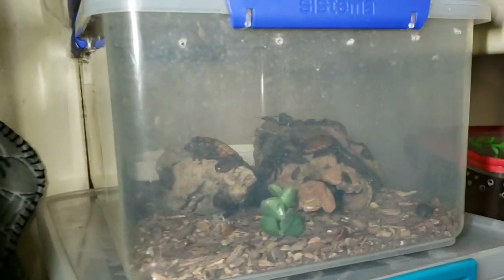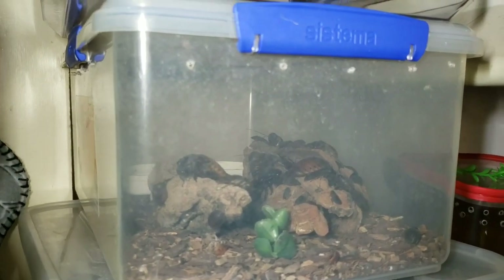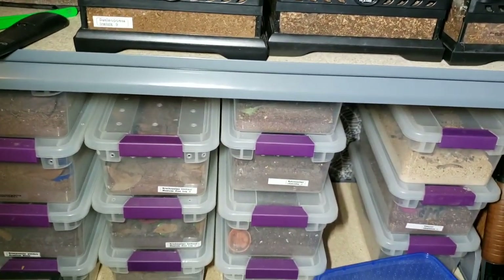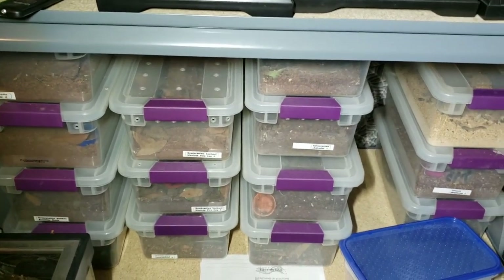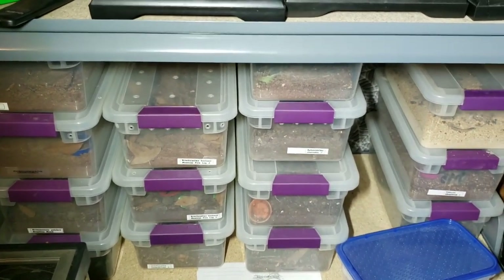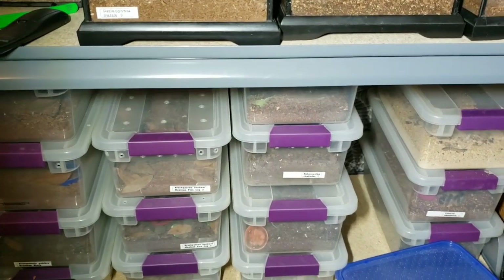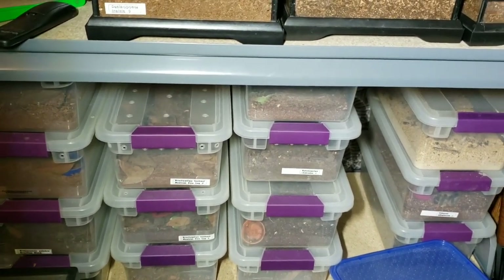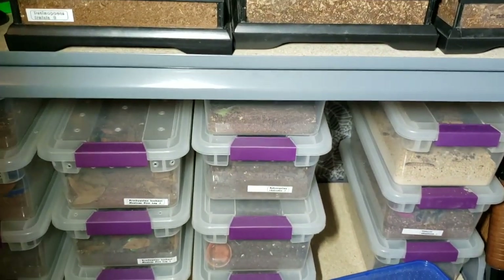If you look over here, you should see the explosion of my hissing cockroaches — the Madagascar ones. These things have gone insane in the last few months, babies everywhere. Down on this shelf, these are all containers I got from Target. I really enjoy these — they're great for juvenile Brachypelmas, Aphonopelmas, stuff like that, and some mature males as well. There's an Aphonopelma Calcodes male.